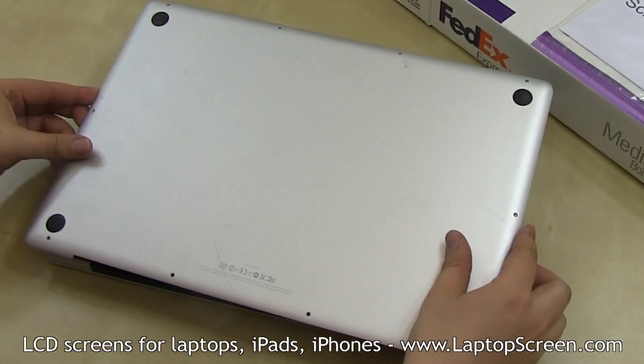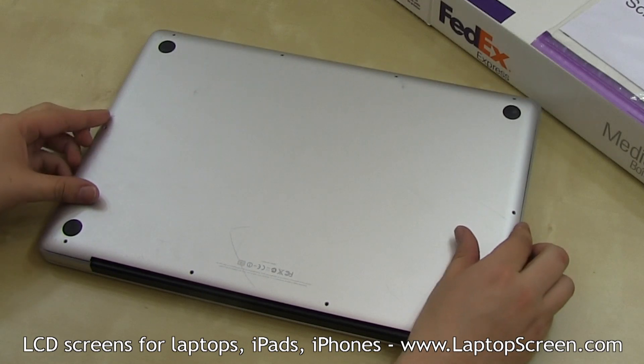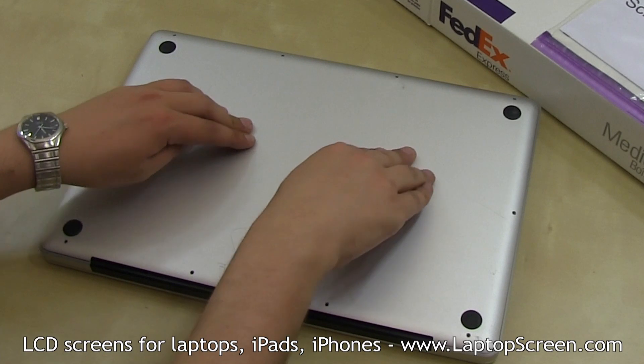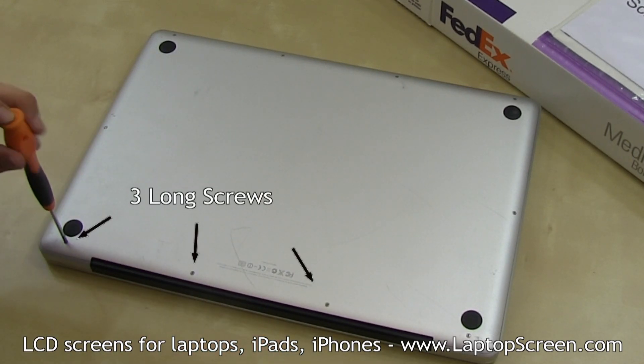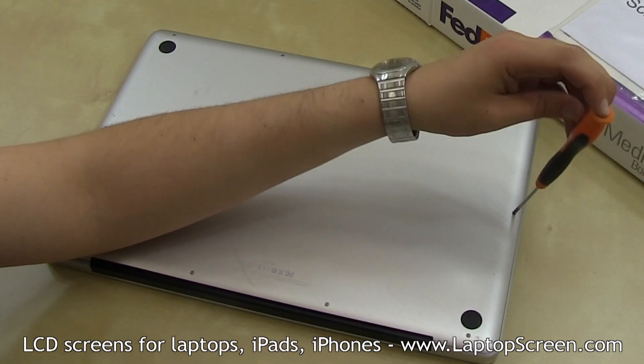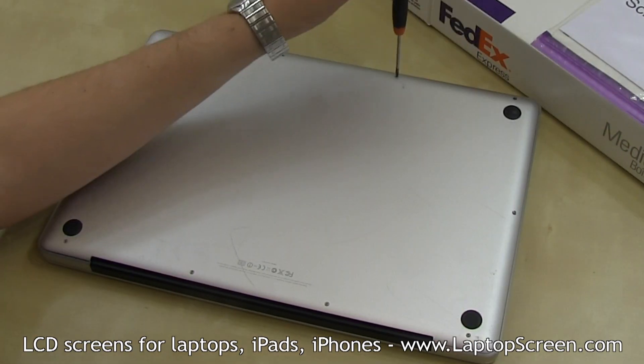At this point, the back cover can be replaced. Press on the middle to snap in the securing tabs with both hands, then replace the back cover screws — three long ones starting from the bottom left corner and the other seven short.